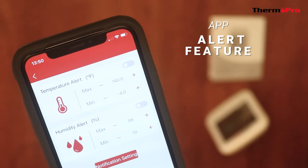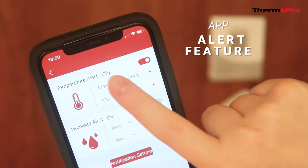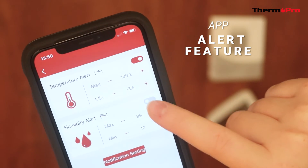To change the alert setting, simply tap on the setting, turn on the alarm in the top right corner, and adjust the temperature and humidity to your preference.